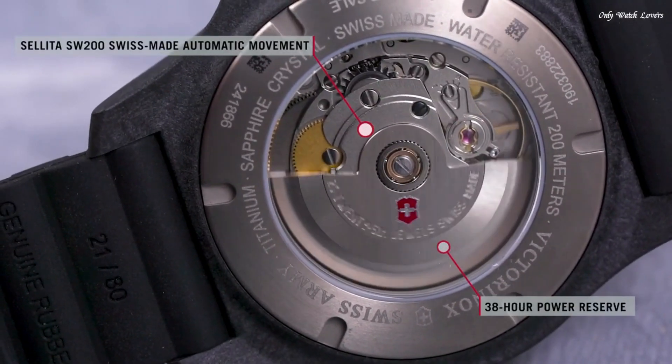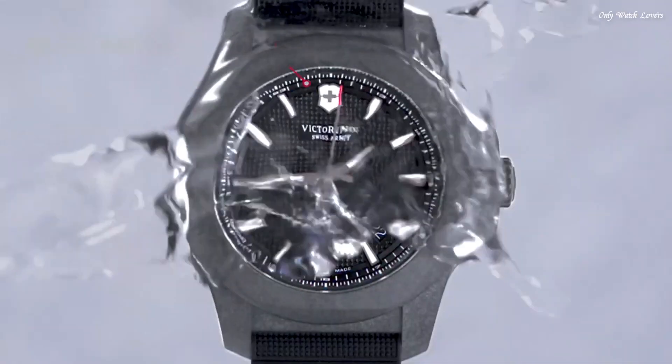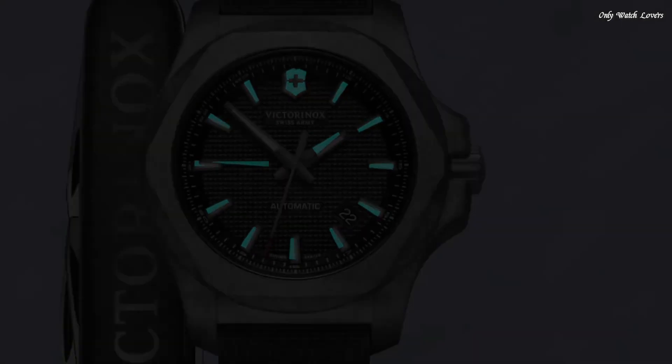Water resistant at 200 meters, 660 feet. Functions: date, hour, minute, second. Casual watch style. Swiss made.